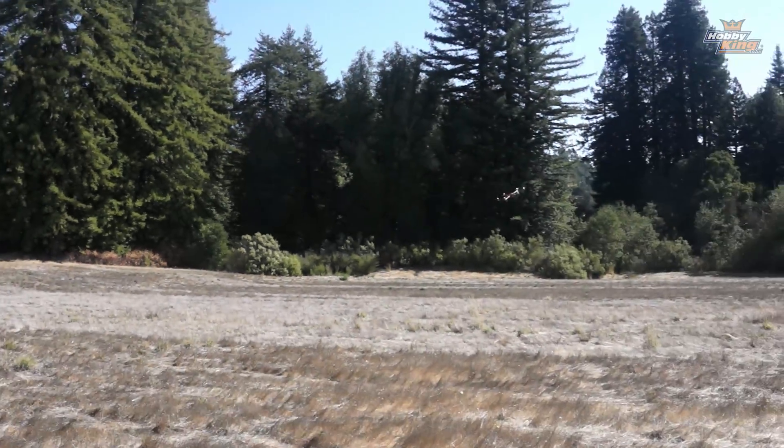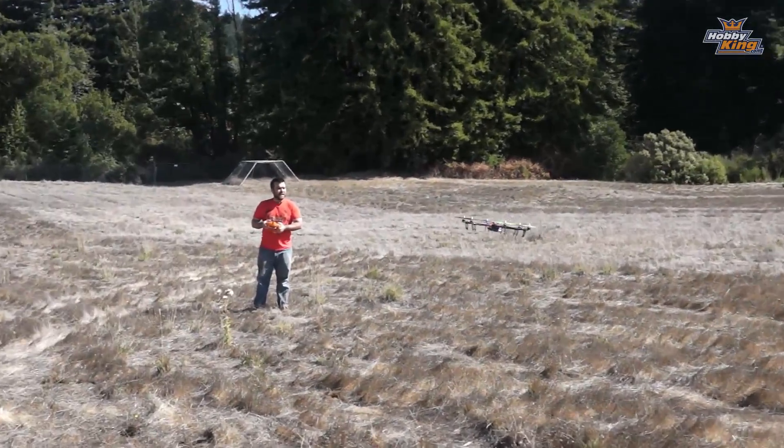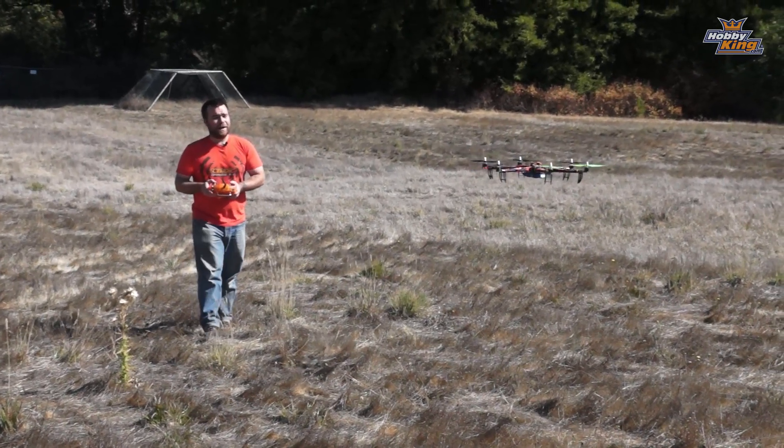Yeah, auto level. Okay so boys and girls, important lesson: hexacopters are way harder to orient than quadcopters.